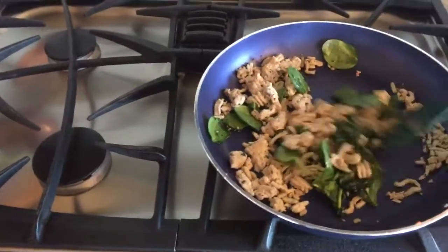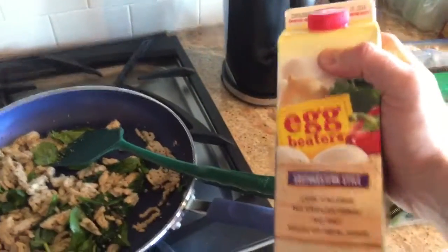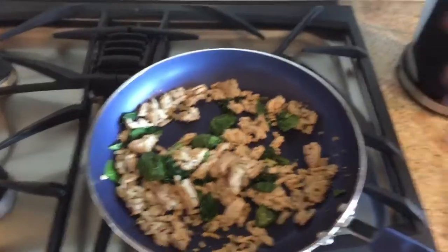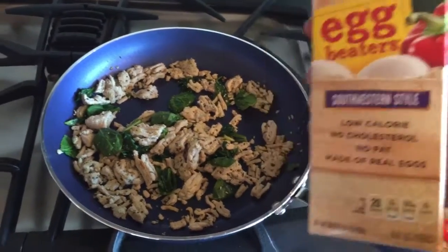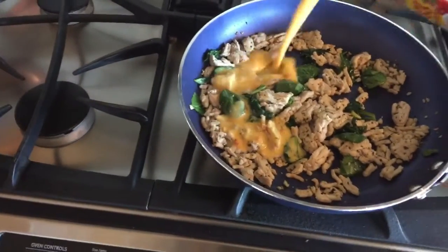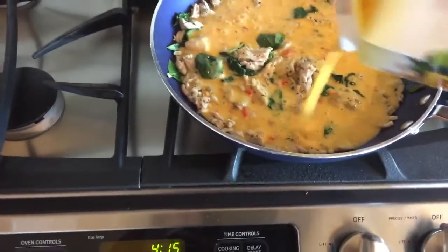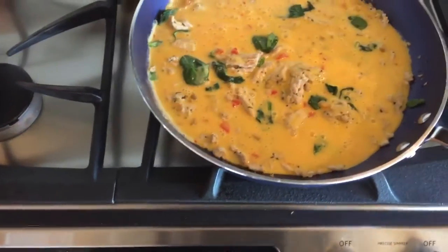Now we are going to add the egg. Our spinach is cooked down nicely, now we're going to add in our egg beaters, southwestern style. If this isn't your thing and you prefer a more mild egg, go for it — this is all just experimentation. If you're counting macros, measure it out; I just sort of go by feel. I like a nice coating on there where it's not too much meat by itself — all nice and submerged.